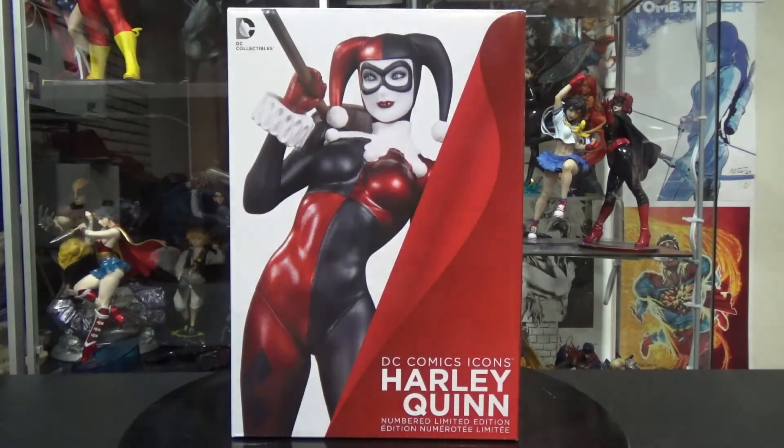What is up everybody, this is Omega Belmont back again with another statue and figure unboxing. For today I got a pretty awesome statue here — this is from DC Collectibles, the DC Comics Icons line. This one is Harley Quinn, which is of course another limited edition, so it has a number on it. We're gonna take a look at the box first and then we'll take a look at the statue after that.